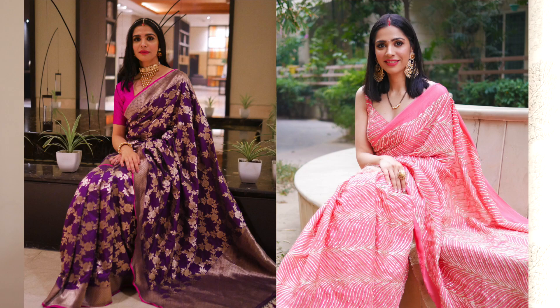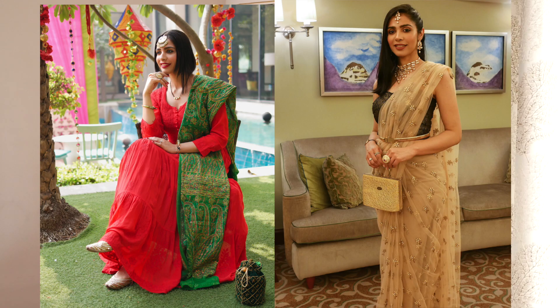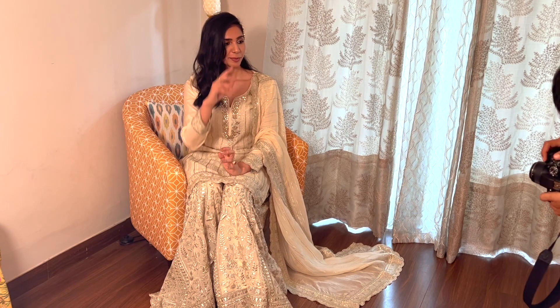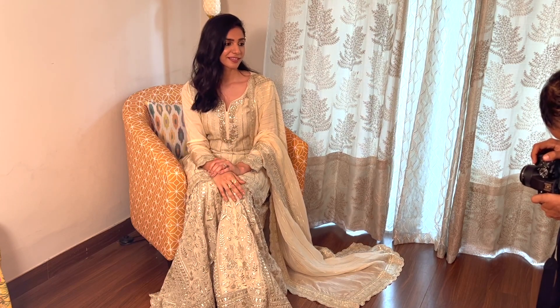There is something about this look that makes the photograph look graceful. Whatever you are wearing — your suit, anarkali, or anything else — if you are slightly tilted, the outfit shows beautifully. You can see the outfit from the side, and if you have a sharara or work on the pants, you can see it completely.